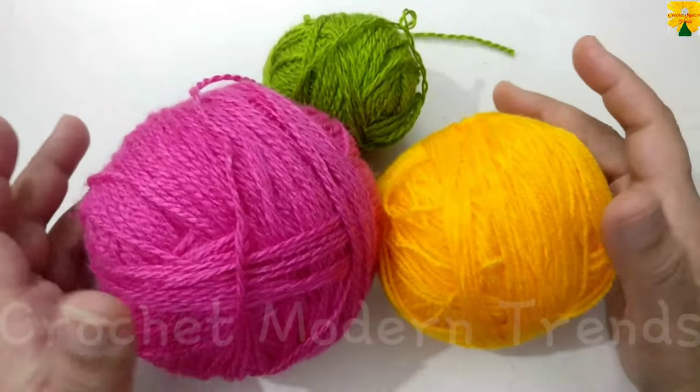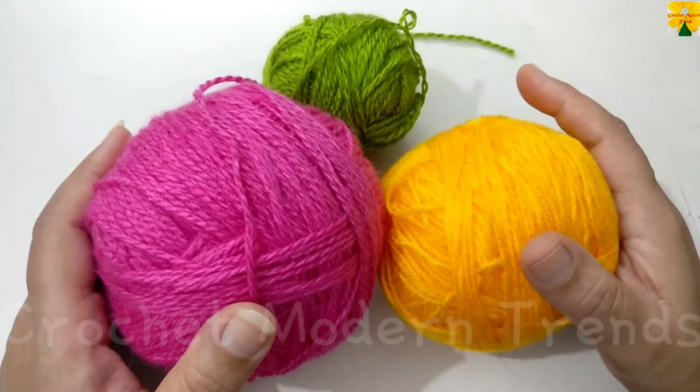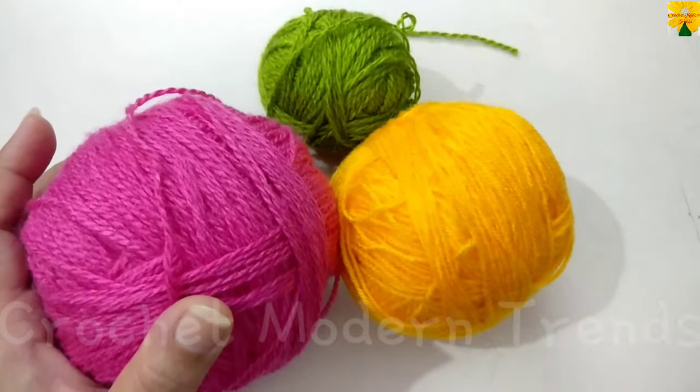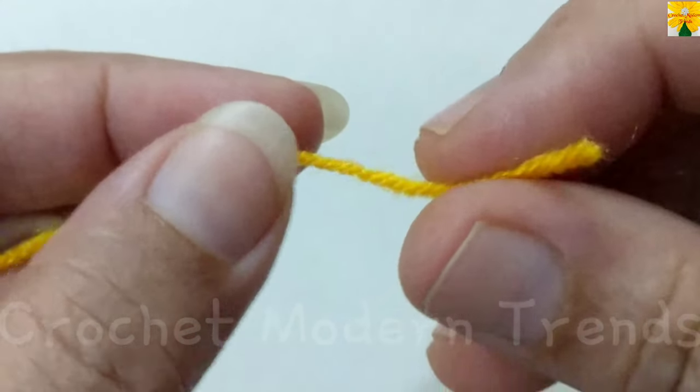Hello friends, welcome to my channel. Today in this video we are going to make a beautiful placemat. I'm going to use yarn of three colors for this project and a hook of 2.5mm.